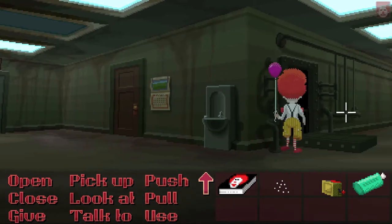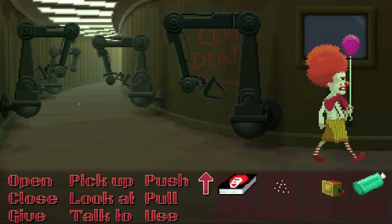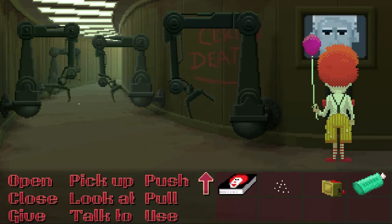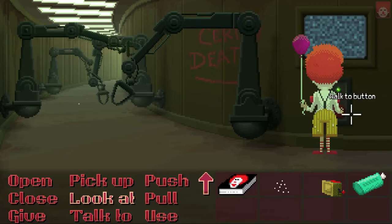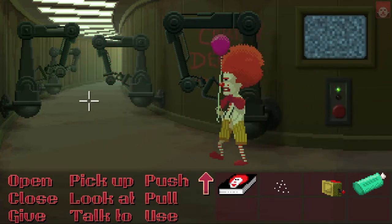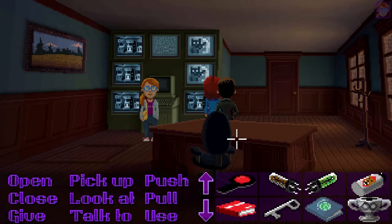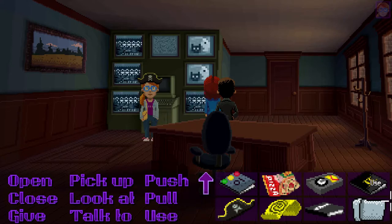He will go and explore the stairs. I'm gonna pick up the dust. His job is pretty much done. And now we need Loras who will wear her pretty little tinfoil hat. We're gonna use the tinfoil as well.